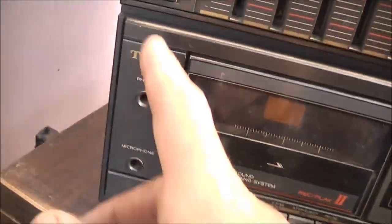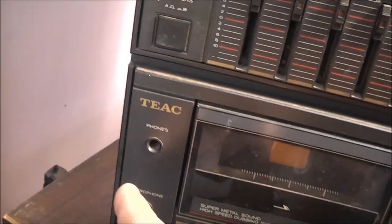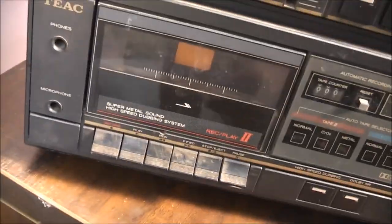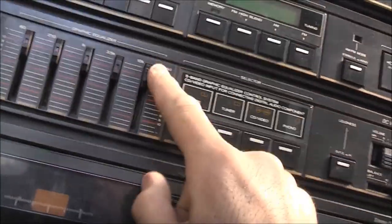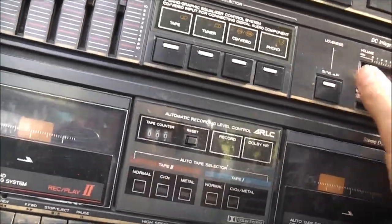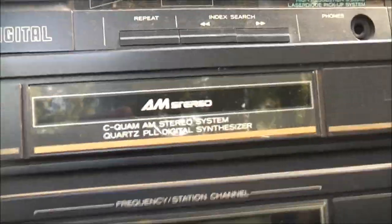Speakers B only, speakers A only. This isn't the surround sound one — the other one I've got that came out of here is the surround sound one; it can have A and B speakers at the same time. This one — no, one or the other. So the amplifier isn't as good. LED backlit, that's what they call it. Heavy duty filling buttons.